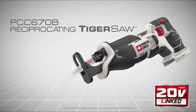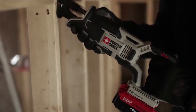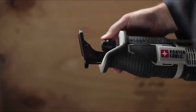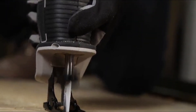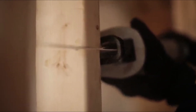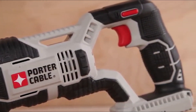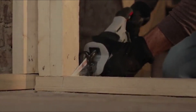Porter Cable Reciprocating Saw. This tool helps you finish tasks faster with its strong motor and long cutting reach. It's small enough to use in tight spaces, and changing blades is easy — no tools needed. You can adjust the speed for different materials, and its design keeps the blade in contact while cutting. The handle is comfortable, reducing strain on your hand. Plus, it's cordless and works with a portable system, so you can use it anywhere.